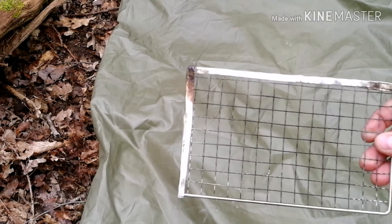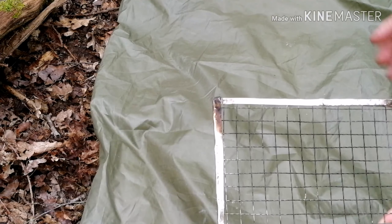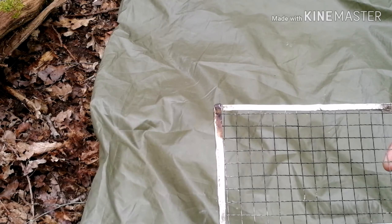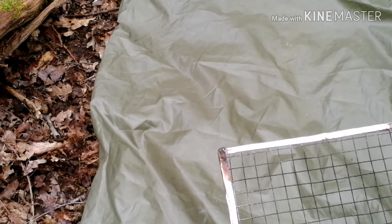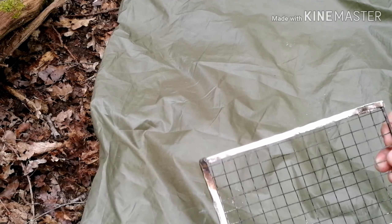Another grill - I bought a big section for a barbecue and cut it down very small. Very light. I've used this over a fire and over a stove. Cooked steak and then boiled up water for coffee - not a problem. So just a little grill.